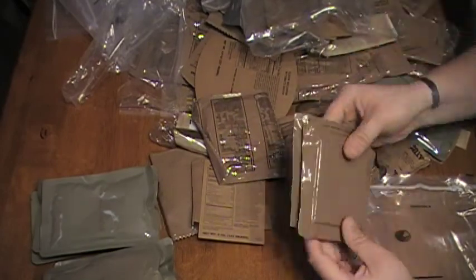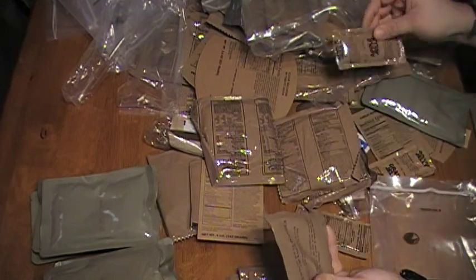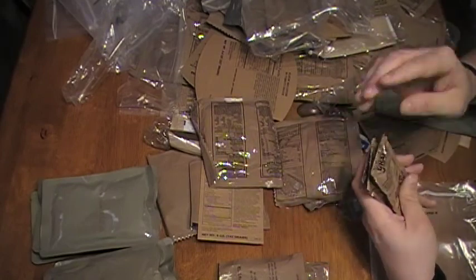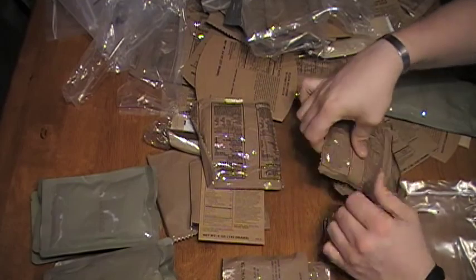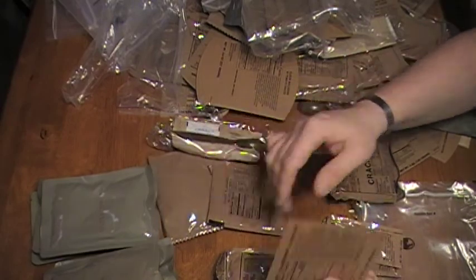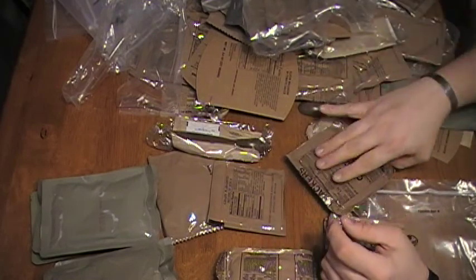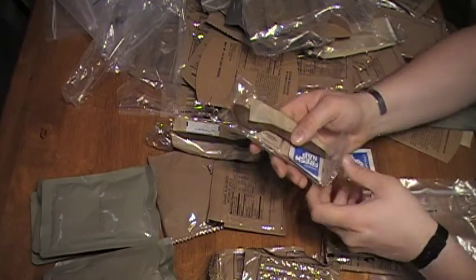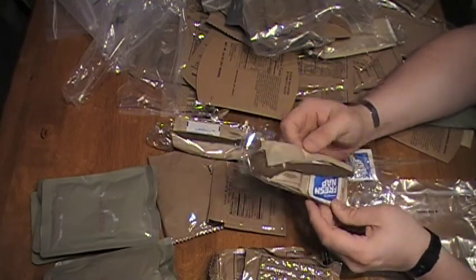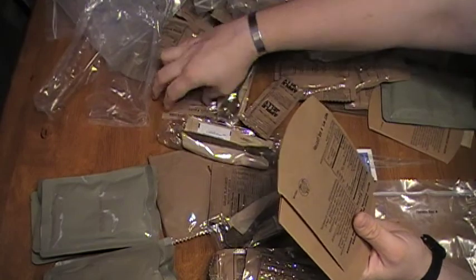Along with those, things like crackers — those are alright. The beverage powders — can't go wrong with those, always good. The jelly can be alright on crackers. The chocolate chip cookies are alright. We also get rid of all the extra cardboard I'm not going to need, and I can go through all the accessory packets and take out things like coffee that I know I'm not going to want. Get rid of that stuff and all the cardboard — there's a lot of cardboard in there.